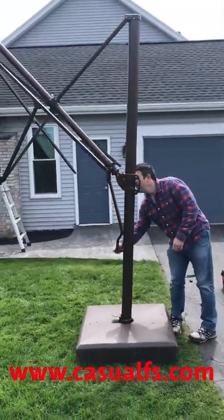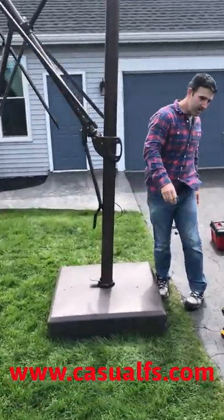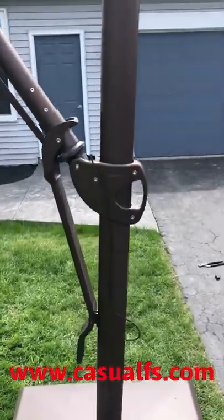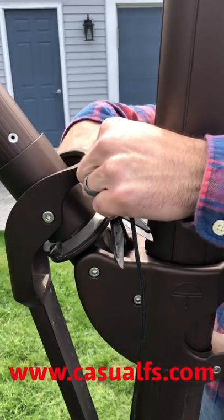You'll have extra cord right here, so just cut it off. This is where you can cut off the excess cord. Crank it up and you have a working crank side cord.